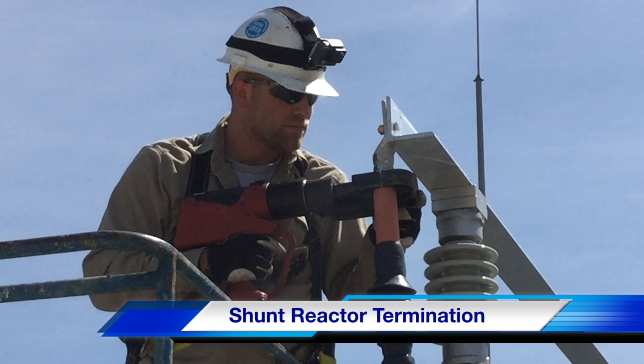Hello once again, I'm Jim Ducart with TND Howe Videos. Today we are going to be watching a shunt reactor termination at a substation. Our participating utility is Kansas City Power and Light Company, and this video is sponsored by Kansas City based engineering firm Burns and McDonald.